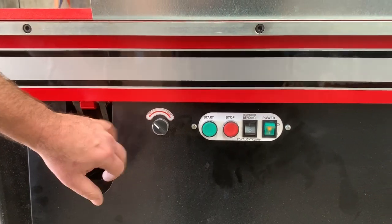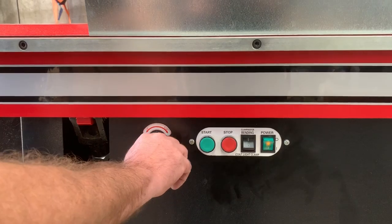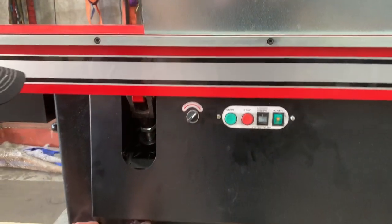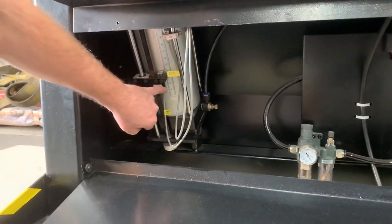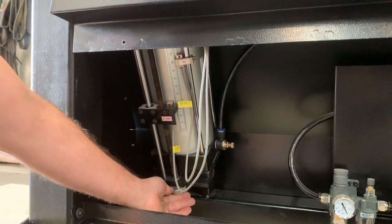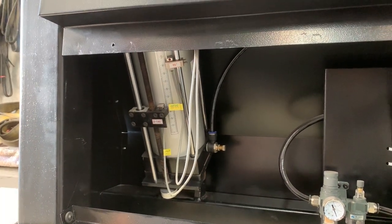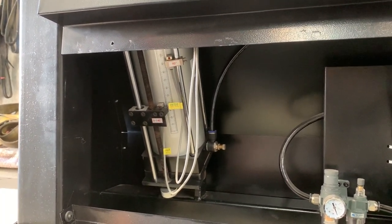If you want to do adjustable angles from 0 to 145 degrees, you turn that selector just over here, pull down the front case, and adjust your angle up through here on that scale. You adjust that lever down there to whatever you want between 0 and 145 degrees if you need a specific angle.